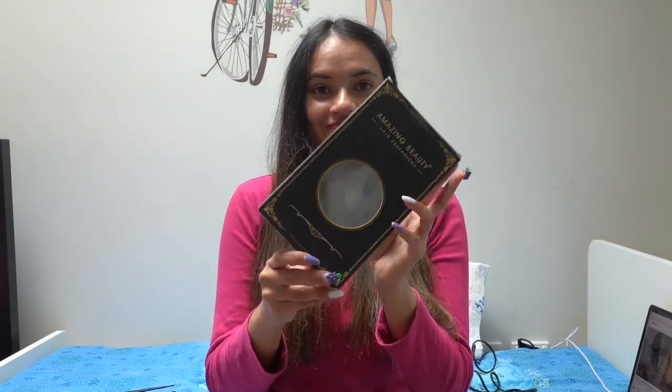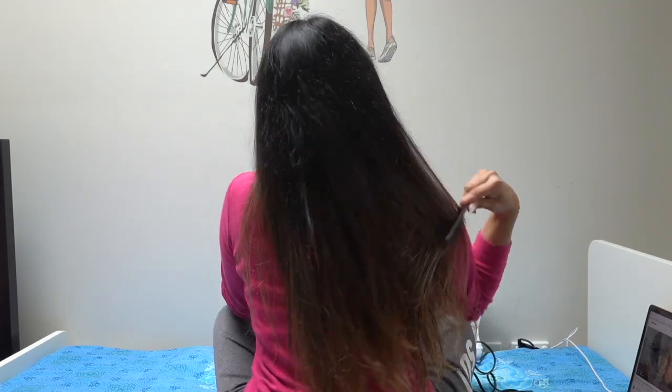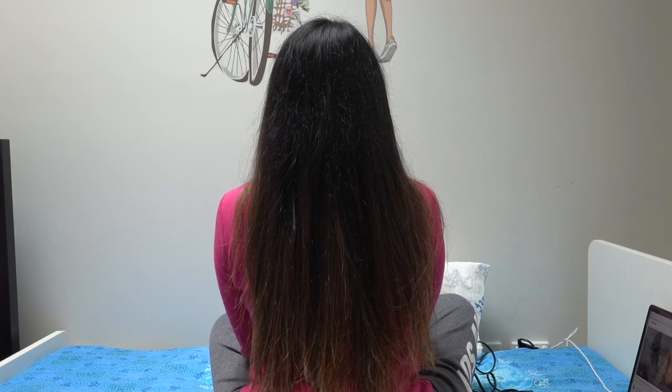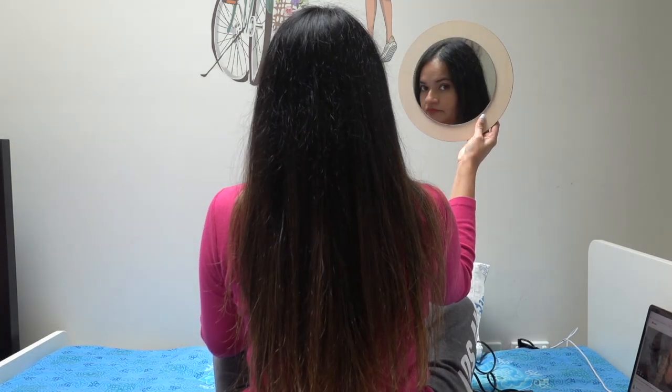Today I'm going to review and try on Amazing Beauty tape-in hair extensions. Amazing Beauty was very kind enough to send me their tape-ins for trying on. I'm doing tape-ins for the first time, so this is not going to be a tutorial as I am learning myself, but I will let you know how easy or difficult it is to do it yourself. My review will be 100% honest. This is how my hair looks before doing the tape-ins.